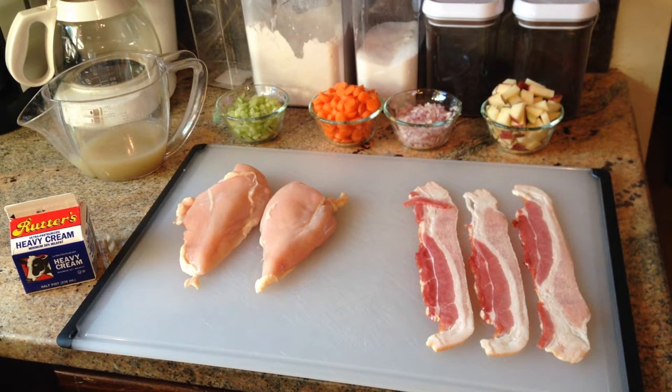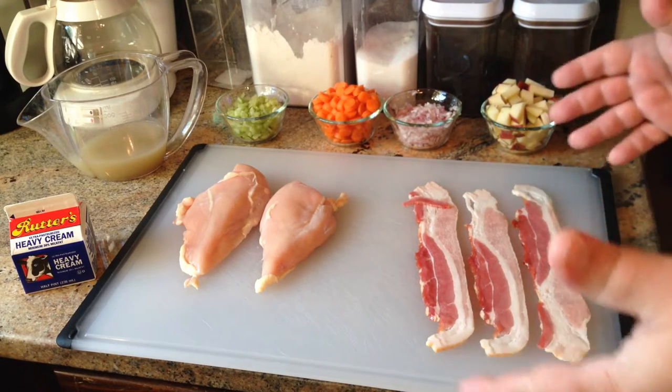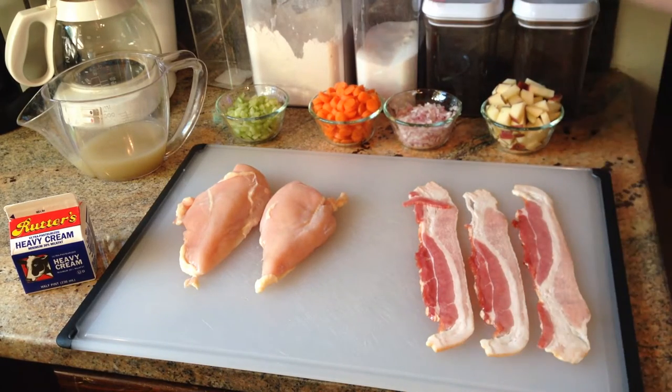Mise en place simply means that you have everything you need all together — it's pre-cut, pre-measured. This is the way professionals work in their kitchens, and it's really the way you should work at home when you want to cook, because you don't want to stop what you're doing to cut something. Have it all together so you can just throw it right in.